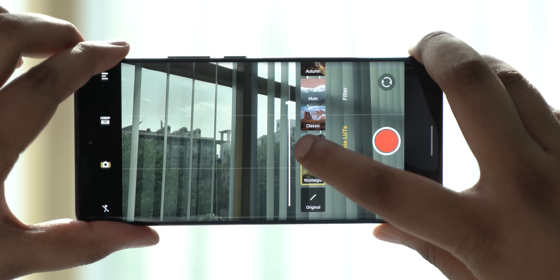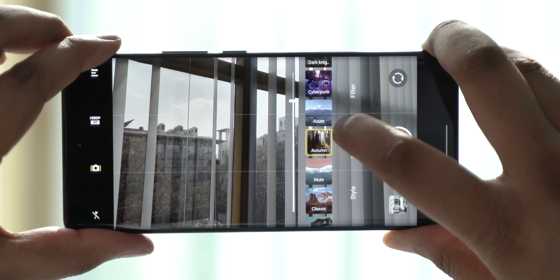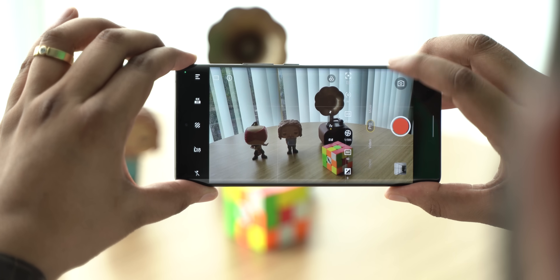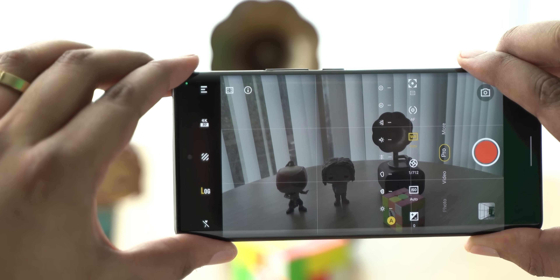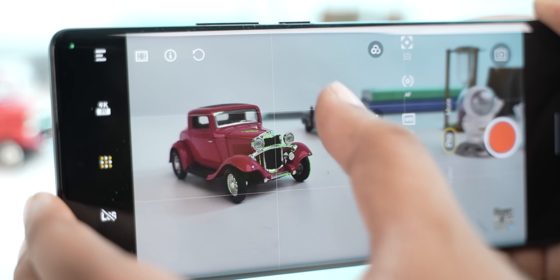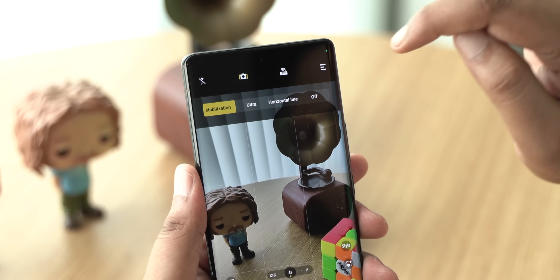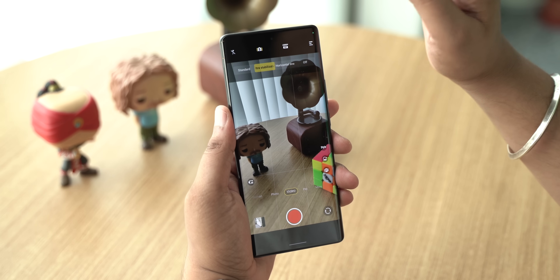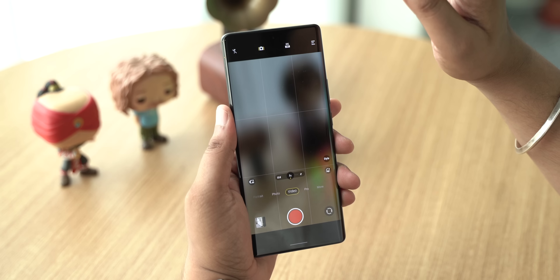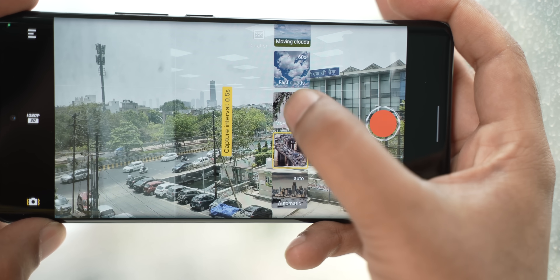The video mode also has different cinematic color tools like Nostalgia, Retro, Classic, Mute, Autumn, and more. There's a full-fledged Pro video mode letting you control shutter speed, ISO, white balance, and you can even shoot in log. Features include focus peaking for precise focus and exposure feedback. The X80 Pro also has OIS auto reset, which works with standard and ultra stabilization to ensure full use of OIS in every shot. There's also improved time-lapse with multiple speed modes.